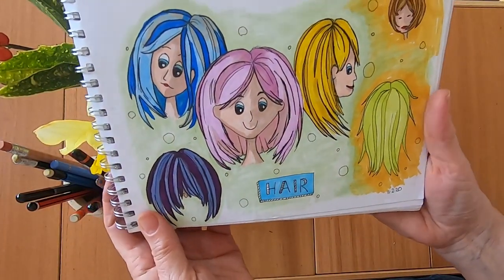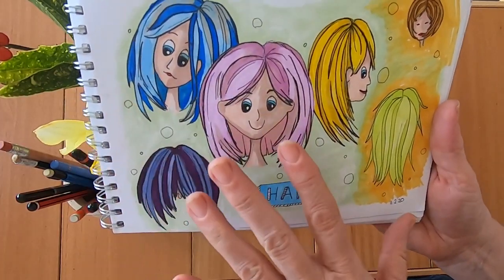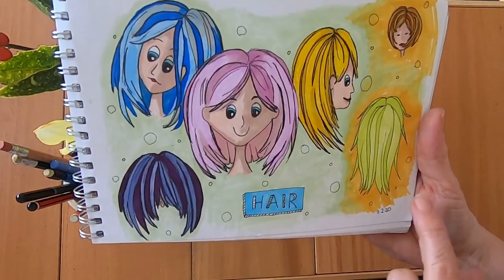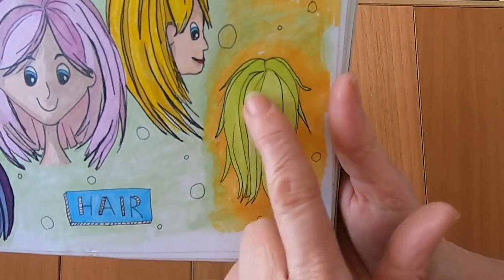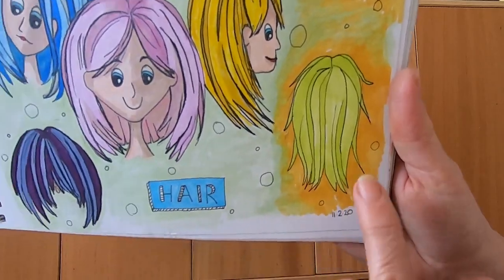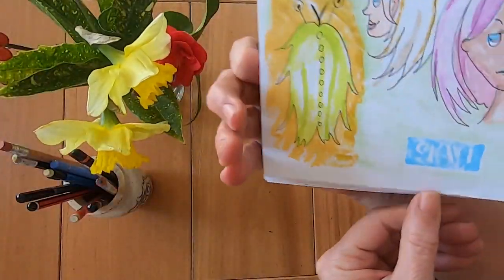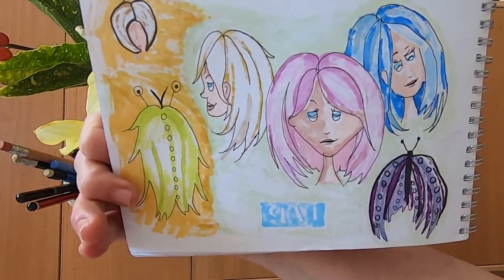Hair — I decided to do lots of different hairs and just colour in the ones I liked, and I actually liked them all. This one I'm a little bit unsure of because it looks like some sort of creature — it's supposed to be the back of somebody's hair. And again the back of the page I just filled in with some silly nonsense.